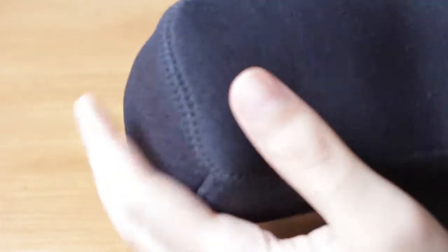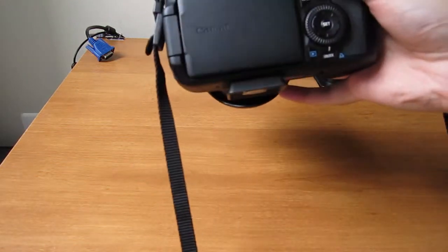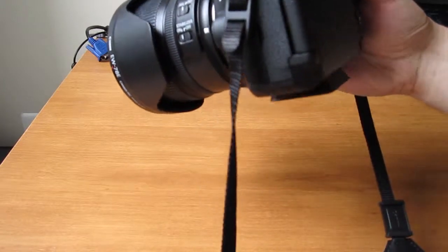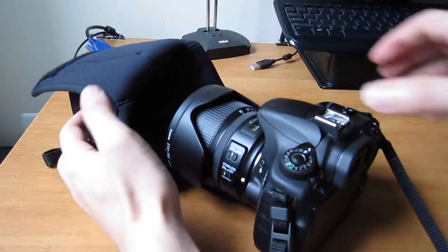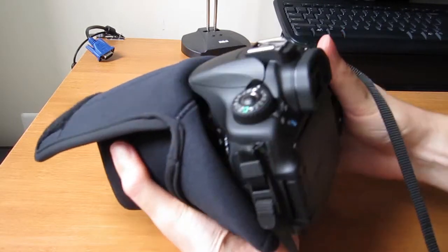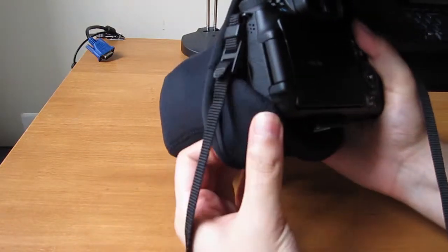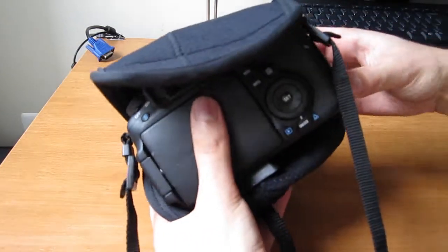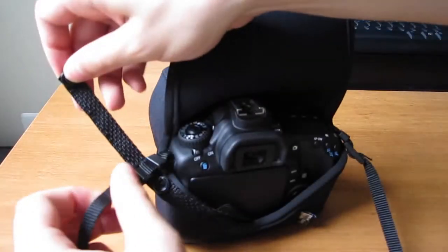Let's try putting the camera inside the holster to see how it looks and fits. I have my 60D with the 15-85mm zoom lens, with the hood stored on the lens, and a tripod mount attached. I find it much easier if you invert the holster a bit — it's easier to get the camera in and you don't have to struggle as much. This is a perfect fit for the 60D.